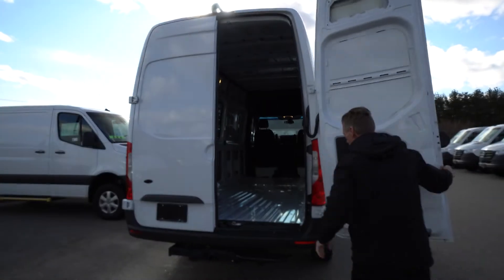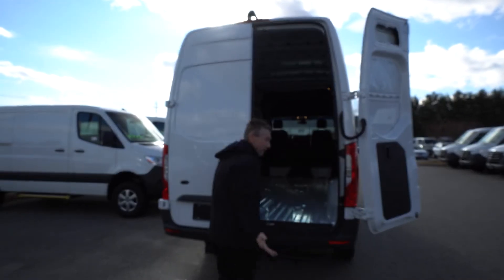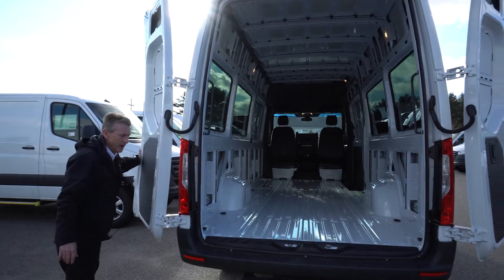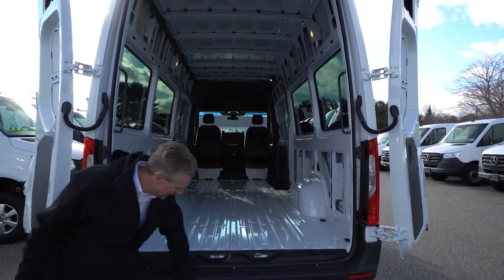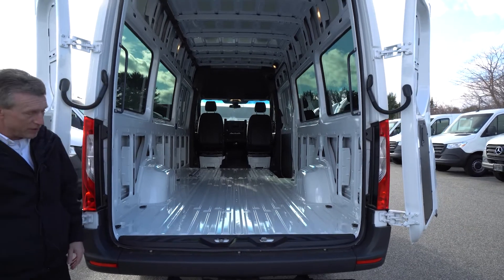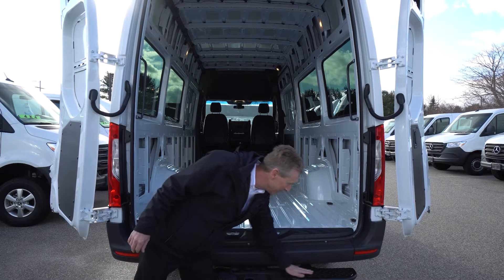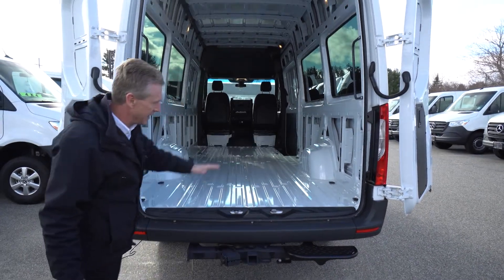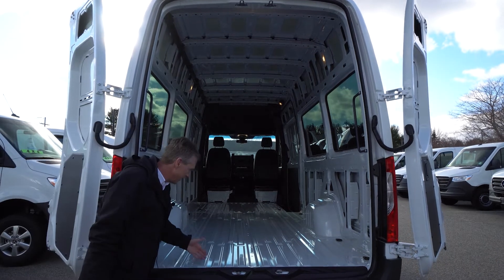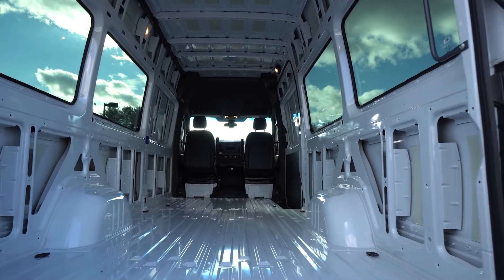The doors open all the way up, which is very nice especially when outfitting it. If you're out camping or traveling and need to open the back of the van, the doors are completely out of the way. There's a really nice trailer hitch set up here — you can tow a 5,000-pound trailer behind this Sprinter. There's also a nice step here for easy access in and out of the back of the van.